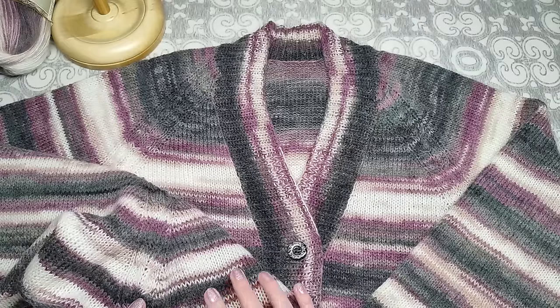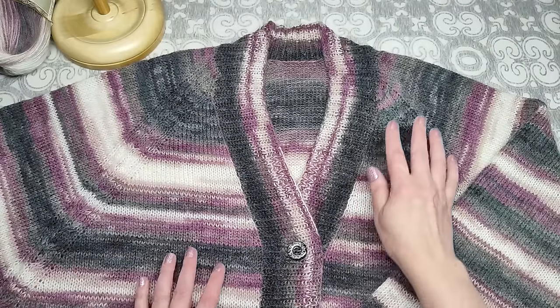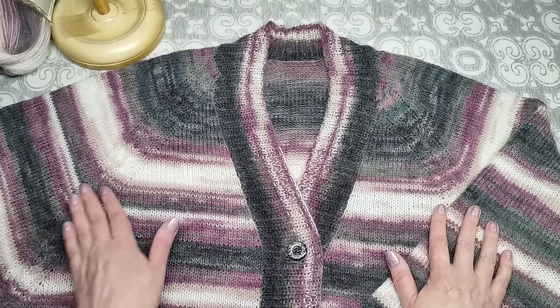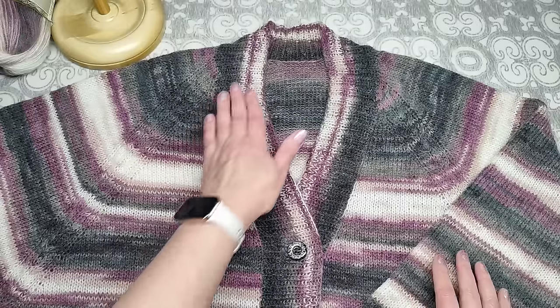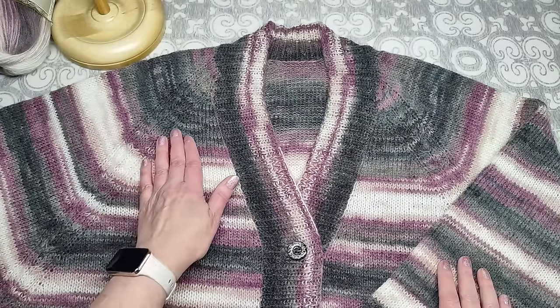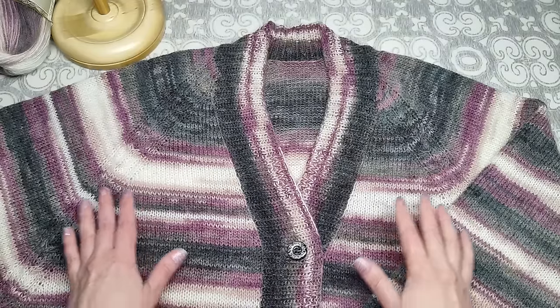Длина регланной линии от начала до конца получилась 67 сантиметров. Вообще, пончо вяжется сверху вниз обычным регланом без выделения отдельно рукава, полочки и спинки — как кокетка, так и вяжется до самого конца с прибавлениями в каждом втором ряду.